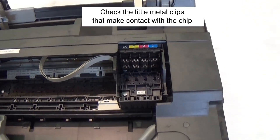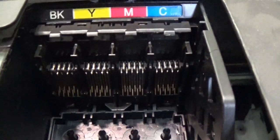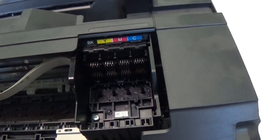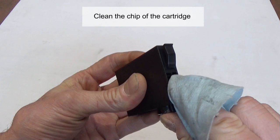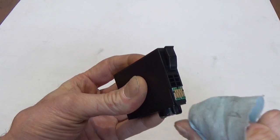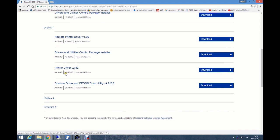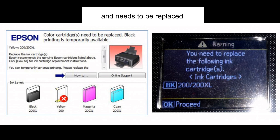Check the little metal clips that make contact with the chip. Reinstall the printer driver. The ink cartridge shown on the LCD screen is empty and needs to be replaced.